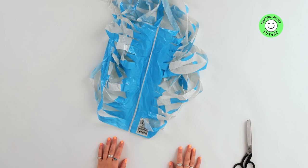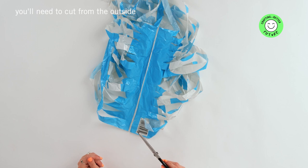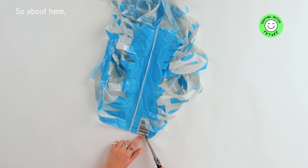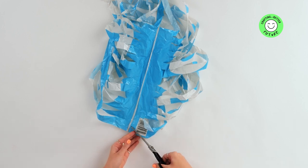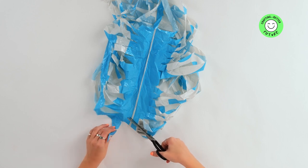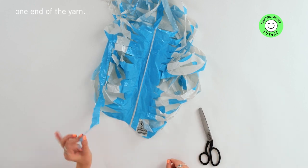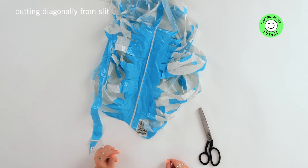This next step is crucial. We're going to take the scissors and cut diagonal lines across each of the slits that have been cut. To start off, you'll need to cut from the outside edge of the plastic to the first slit. This is what will give you one end of the yarn. Now we need to continue cutting diagonally from slit to slit, until the last slit where we'll cut to the outside of the bag again.